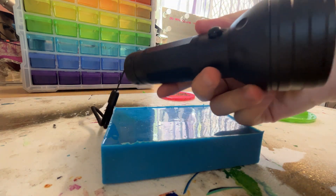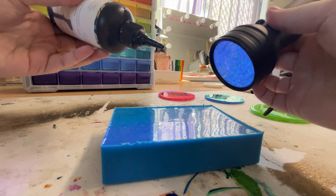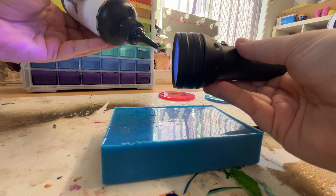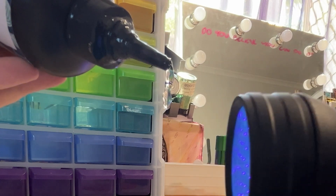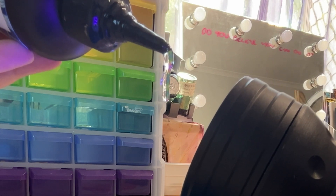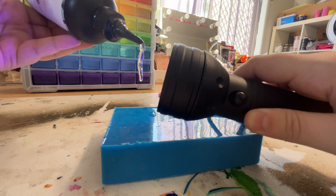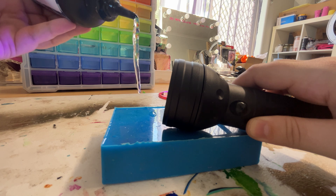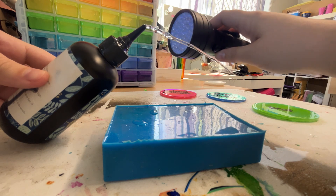For the UV resin I have it straight out of the bottle and I use a torch instead of a lamp. If you're recreating this, please wear a respirator — a proper mask — because this cures right in front of you and smokes. You might even see the little wispy smokes in the video. I also very much recommend wearing gloves. I realize I'm not wearing them — I'm autistic and gloves kind of freak me out — but please wear proper PPE. You can really see how the UV resin comes out and the torch cures it mid-air, creating a long drip effect.